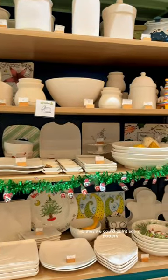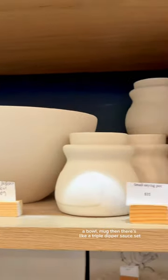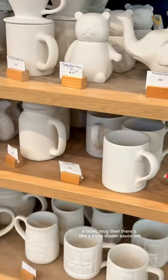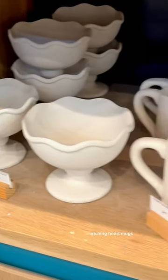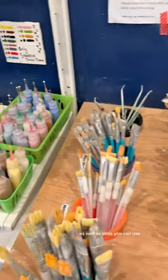My boyfriend took us to Color Me Mine so that we could paint some pottery. There were so many different options to choose from, such as a plate, a bowl, a mug, a triple dipper sauce set, a Sunday bowl, matching heart mugs — quite a few different options, as well as paints.